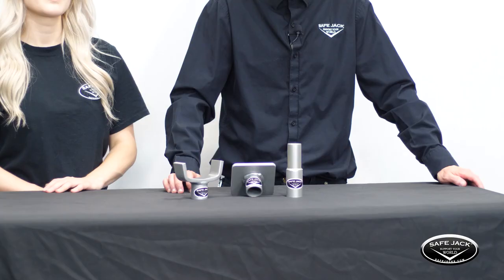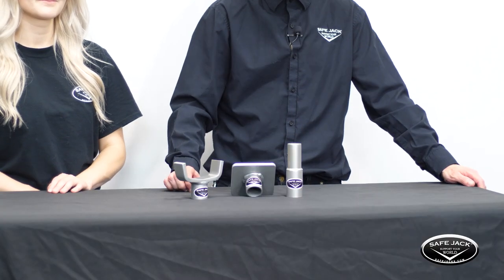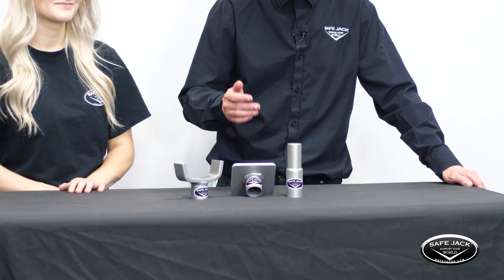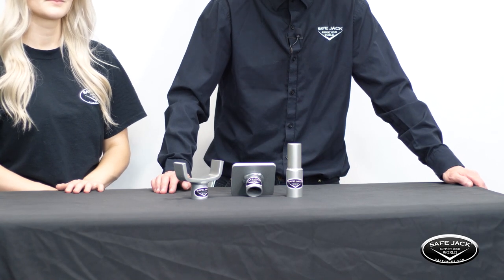The last few kits we've mentioned include a bottle jack by default, but think back to when we said our adapters can be used with nearly any bottle jack you may already have. This is why the next most popular item we want to talk about is the 3-Piece Starter Pack, also called the CP3. The CP3 is a collection of three very useful 6-ton adapters: the 3-inch bottle jack extension, the 3-inch universal lift pad, and the flat pad. Combine these with an extension screw collar tailored to your jack specifications — or one of our approved bottle jacks and pre-made extension screw collars — and you can start lifting with SafeJack right away.